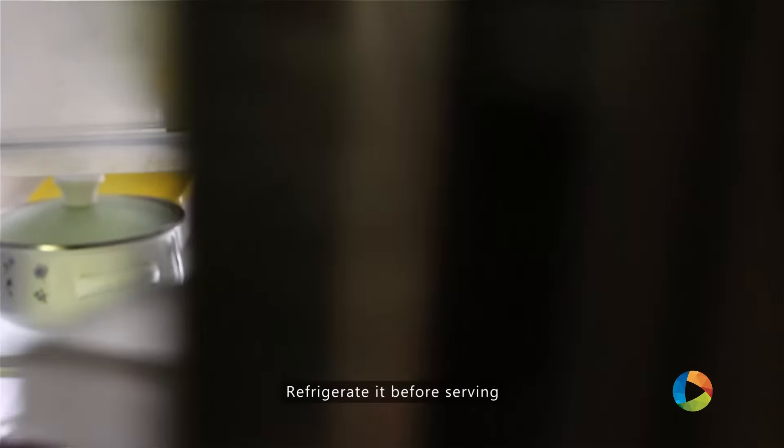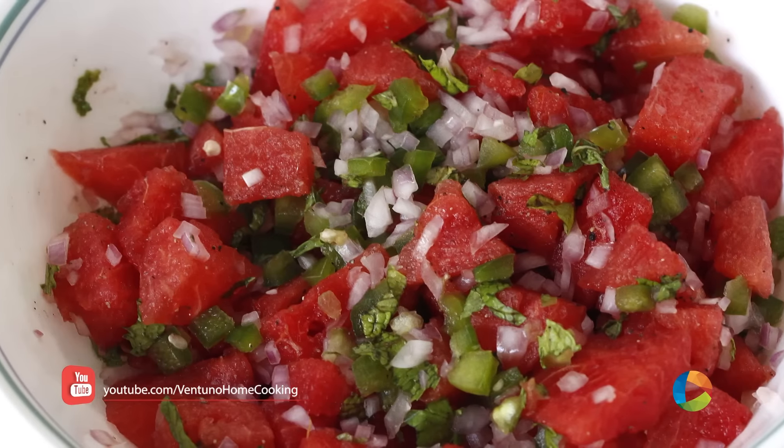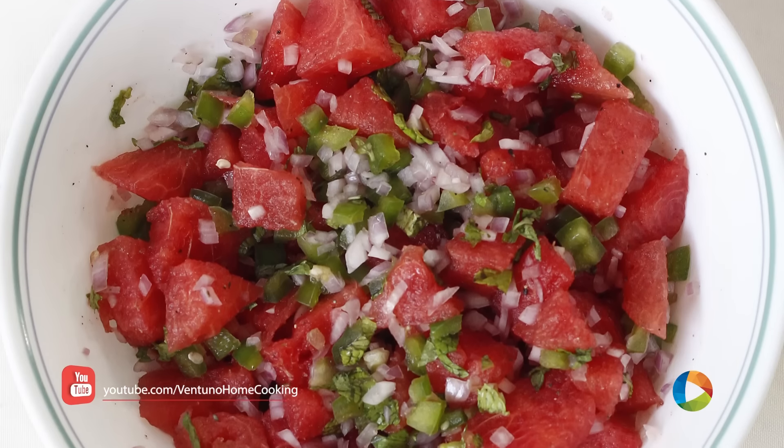There you have this absolutely simple and delicious summer salad made with watermelon. Do try it and enjoy the summer with some lovely watermelon salad.